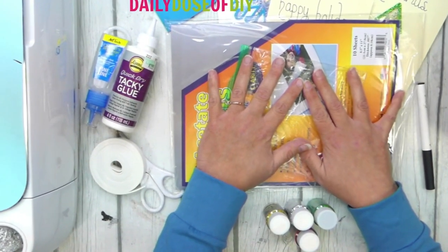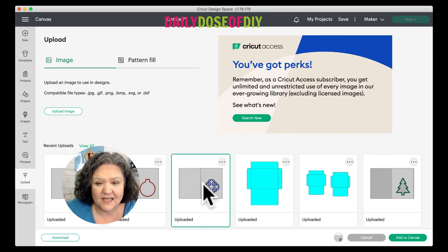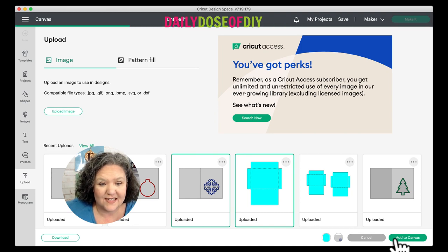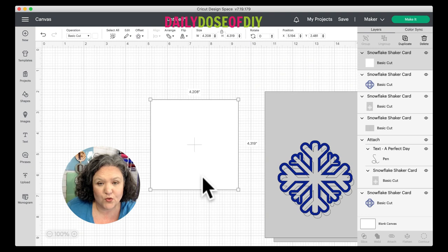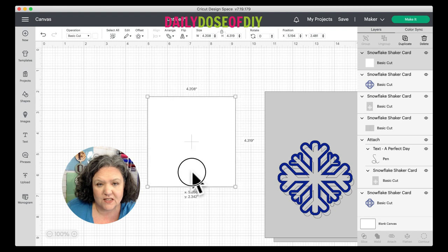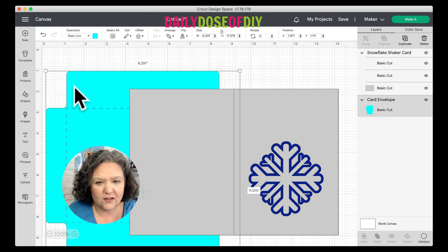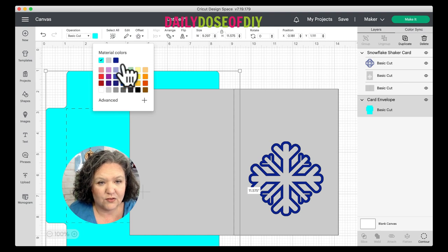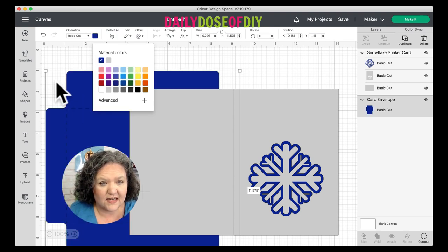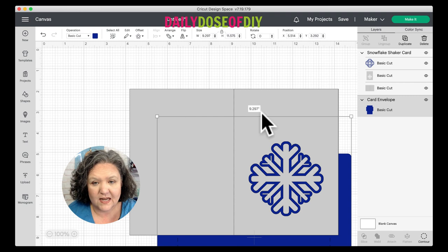Let's go into Design Space and take a look at these SVGs. Select the card you want to make along with the envelope. I'm going to show you the snowflake card — they all go together the same way. Note the white square that comes with the shaker cards is to cut your acetate. If you want to use a different material or cut it by hand, simply delete it. You can change the card color to match the snowflake by going to the top material colors. Then we're going to use our pen tool to type out a message.